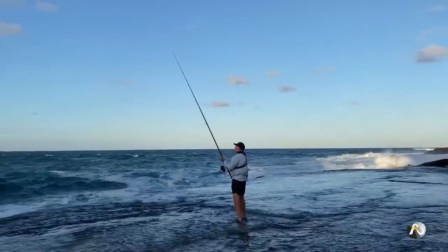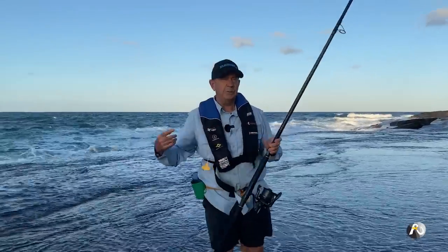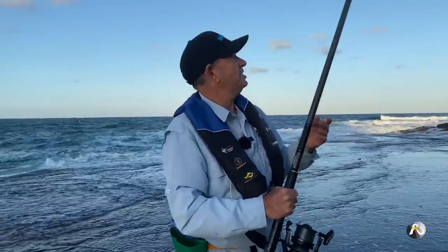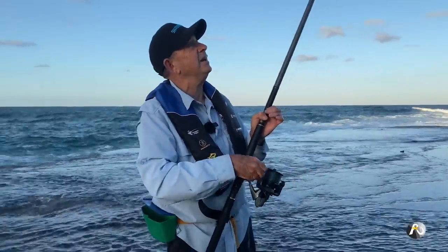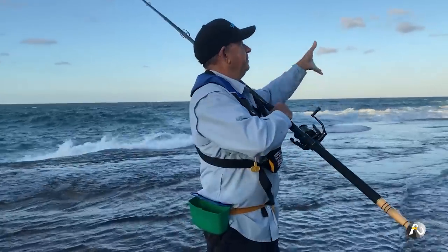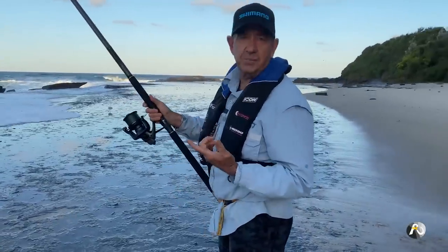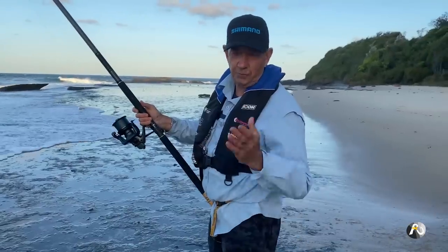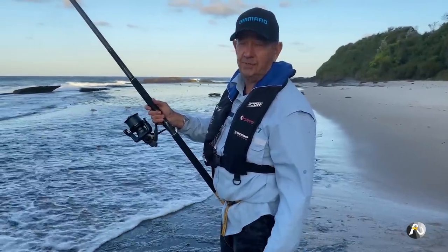I just lost everything. That was very interesting - something picked it up and was swimming towards me. Could have been a shark but I've lost everything. So I'm going to do a very quick re-rig just with a single hook and cast another bait out. I've just done a quick re-rig with a single hook because I'm pretty sure that was a shark that just bit me off - really cleanly bitten off. Hopefully I don't hook another shark and get bitten off again. But there's certainly lots of fish out there.